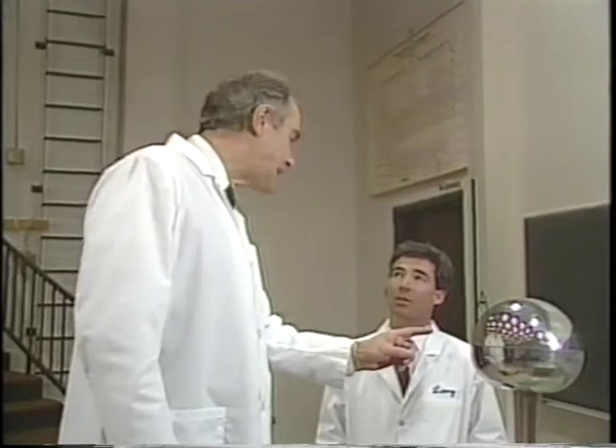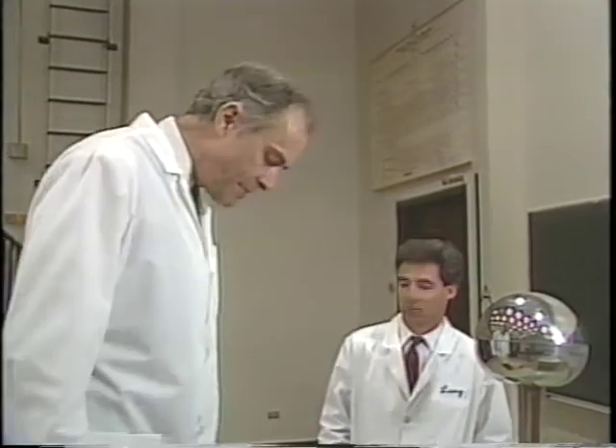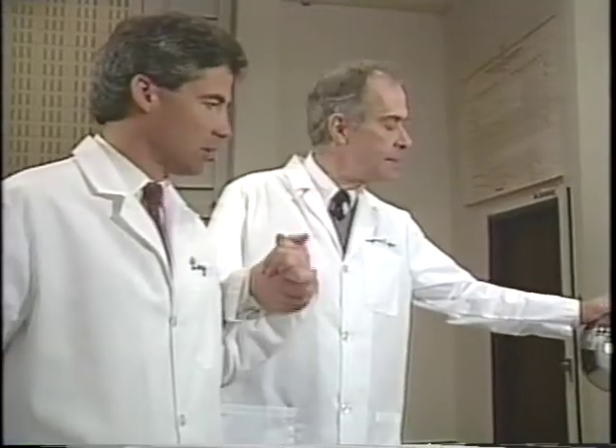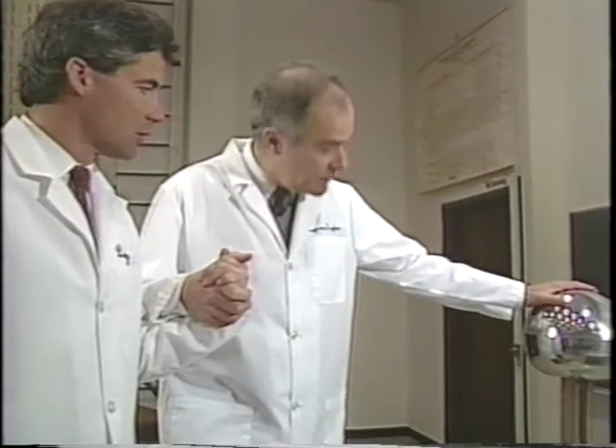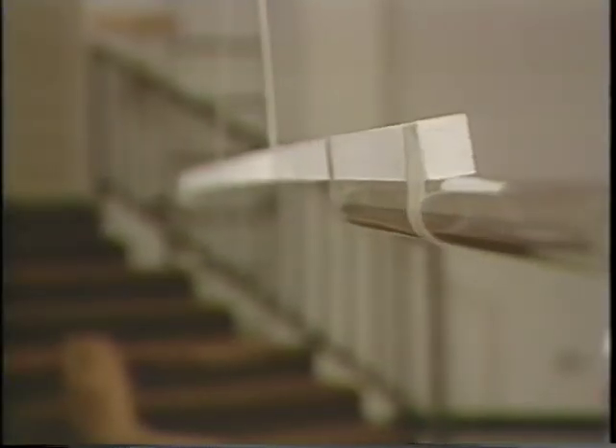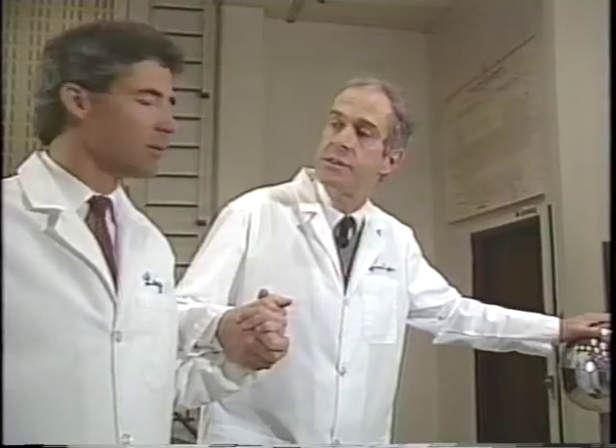We can demonstrate that it's negative charge on this sphere using yesterday's electroscope. Why don't you join me up here on the insulating platform? We hold hands, and then the charge from the sphere will go on to me, through our hands to you, and then we can use your hand to push on the negative charge on the electroscope.